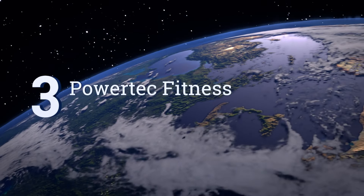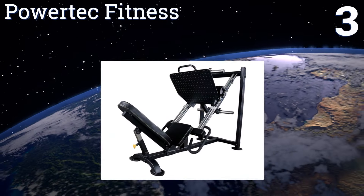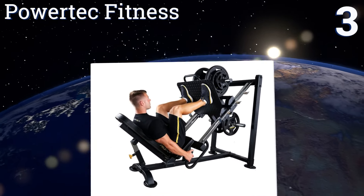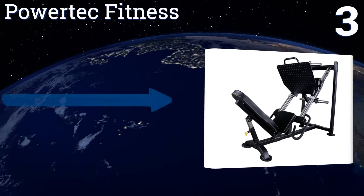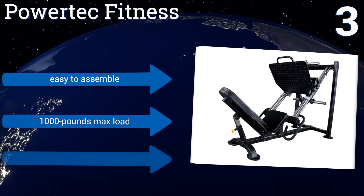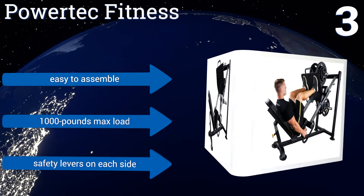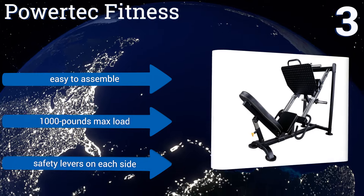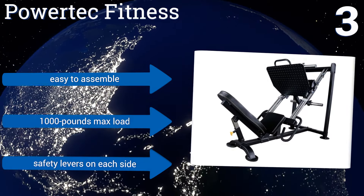Nearing the top of our list at number 3, the PowerTech Fitness is a highly functional piece of equipment. The footplate is comfortable and positioned adequately for users of any size. The roll unit for the carriage is smooth, and its nylon-reinforced wheels should stand the test of time. It's easy to assemble, has a maximum load of 1,000 pounds, and includes safety levers on each side.